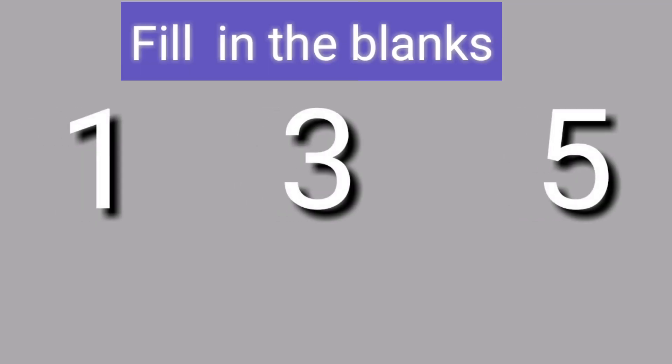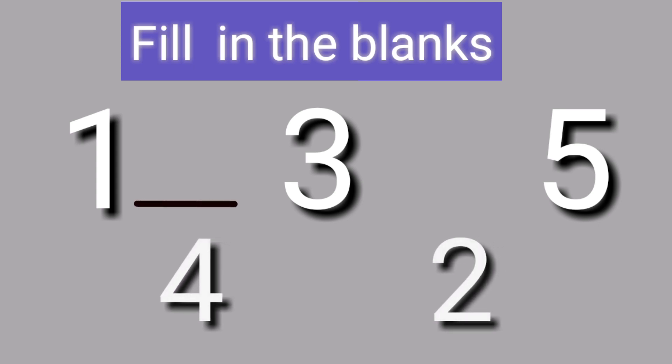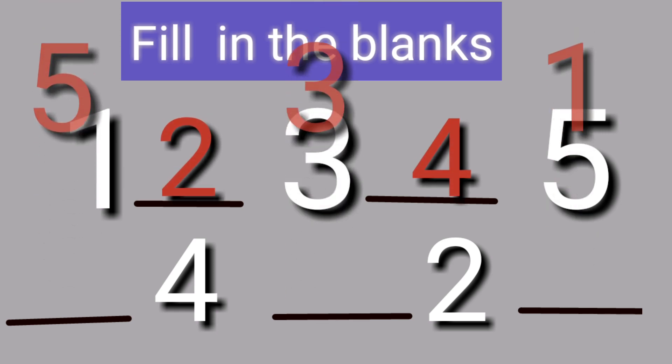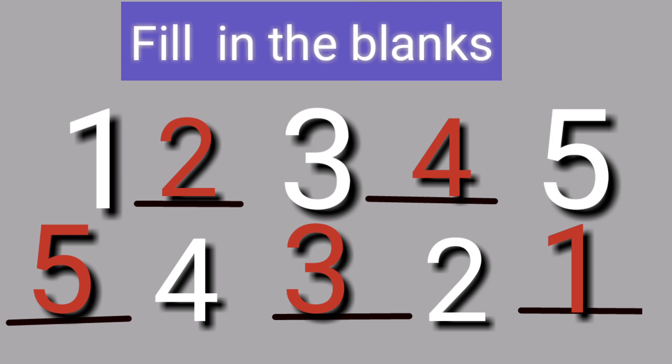Next, fill in the blanks. Some numbers are missing here. You have to write the numbers correctly. Next, fill in the blanks. Very good. Well done.